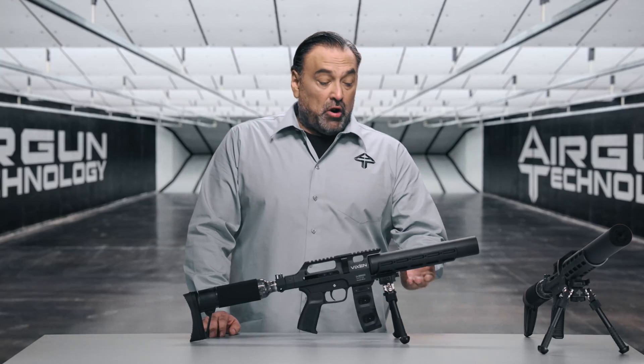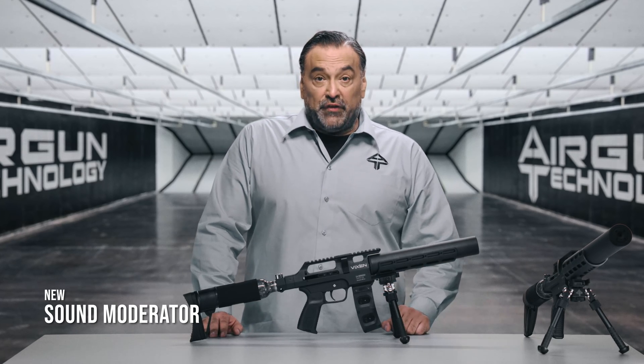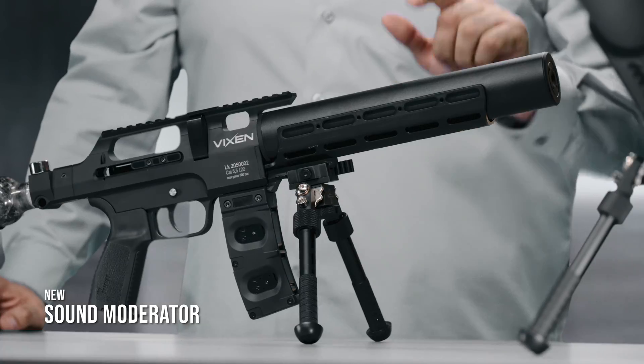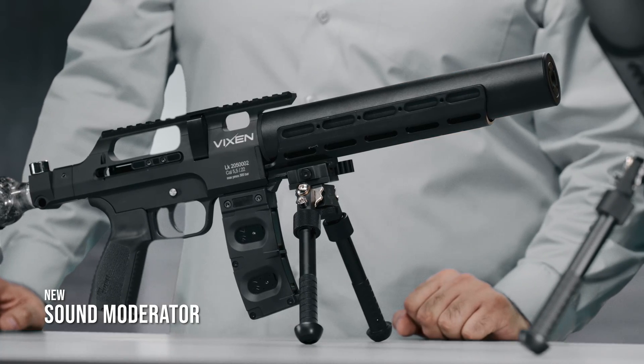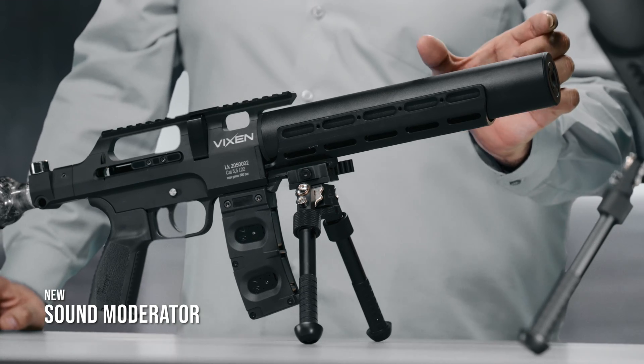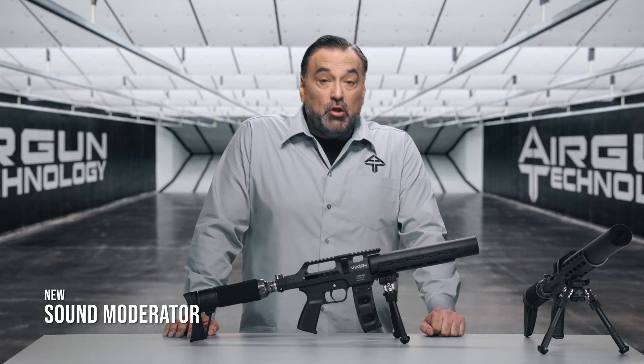Next we have our handguard, barrel, and at the end of the barrel we have the sound moderator. With the Vixen we introduce a new sound moderator which is quite large. The barrel length on this model is 250 millimeters whereas the sound moderator itself is between 80 and 90 millimeters. On the Vixen Long, the sound moderator is proportionally larger. While the sound moderator doesn't eliminate all noise, it does provide a comfortable sound level for a prolonged shooting session.